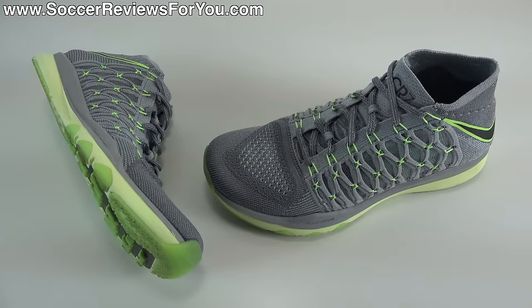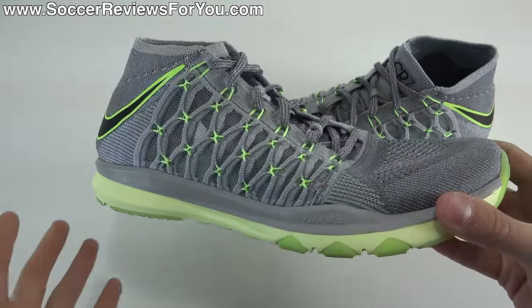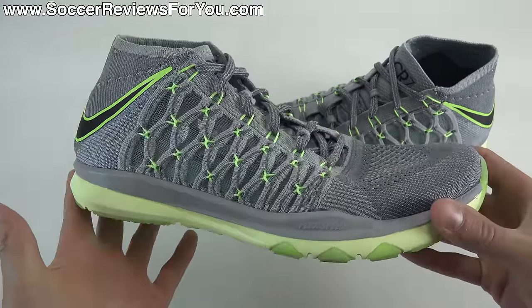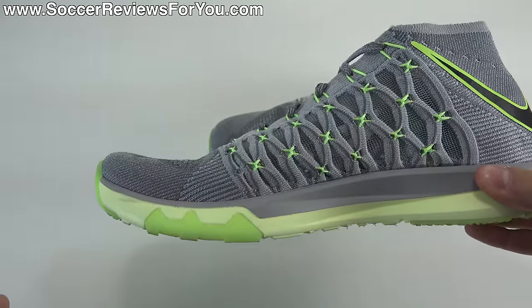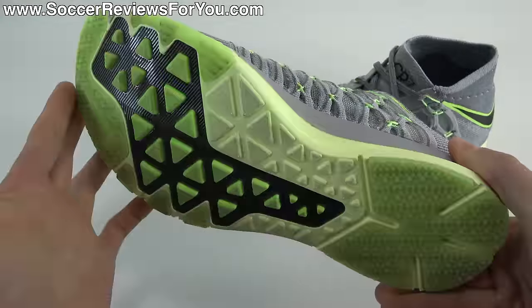Hey guys, Josh from SoccerReviews4U.com bringing you my review plus on-feet video of the Nike Train Ultra Fast Flyknit in the CR7 colorway. This is a training model from Nike, not an actual soccer shoe, but because training is just as important off the field as it is on the field, I figured it was a particularly interesting shoe to feature on the channel, especially considering this is a CR7 specific colorway, which of course stands for Cristiano Ronaldo.